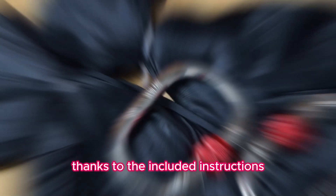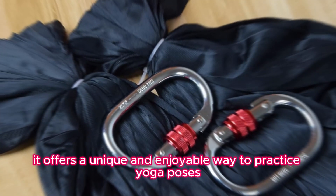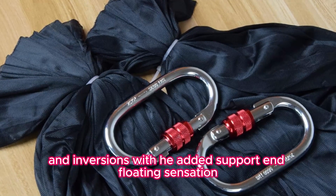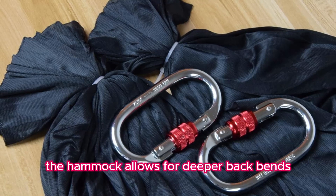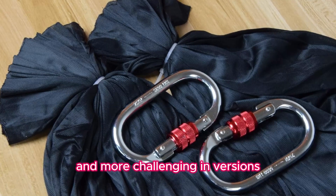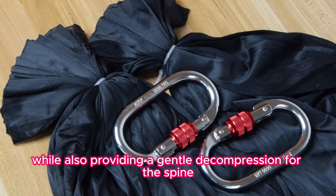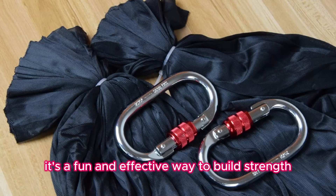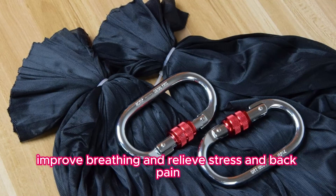Setting up the hammock is relatively straightforward, thanks to the included instructions. Once suspended, it offers a unique and enjoyable way to practice yoga poses and inversions with the added support and floating sensation. The hammock allows for deeper backbends and more challenging inversions while also providing a gentle decompression for the spine. It's a fun and effective way to build strength, increase flexibility, improve breathing, and relieve stress and back pain.